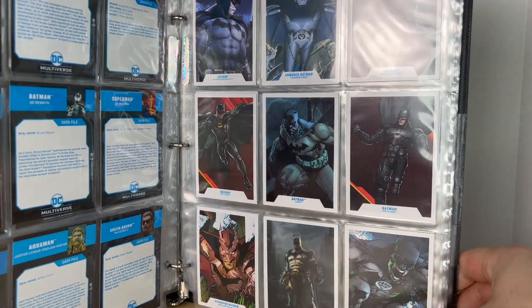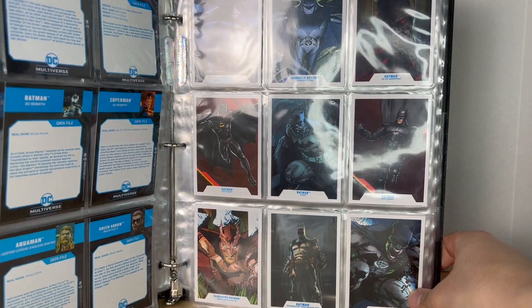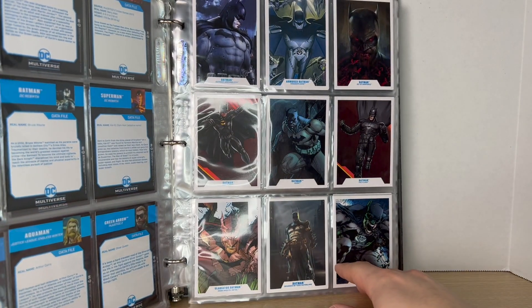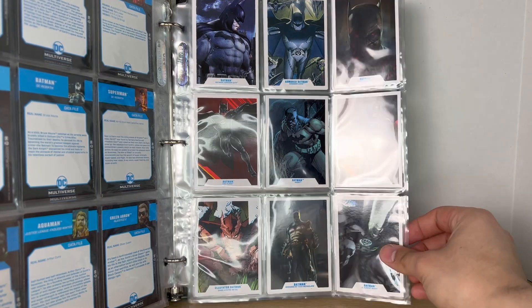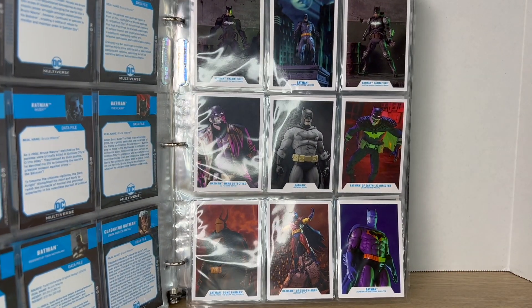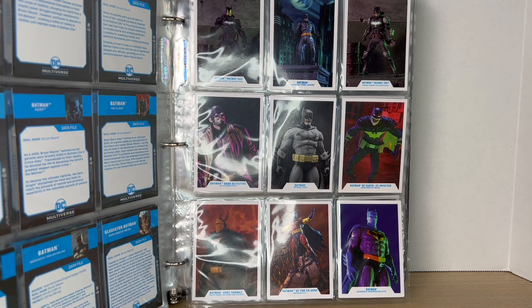Before we look at his actual accessories, I just wanted to show off my trading card binder. My Batman Hall of Armor has extended to the trading cards — I have a page with the Batmans over here and one with action figure photography as well. I'm just gonna keep making more of these Batman ones.